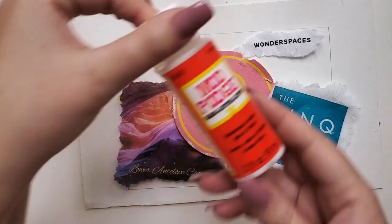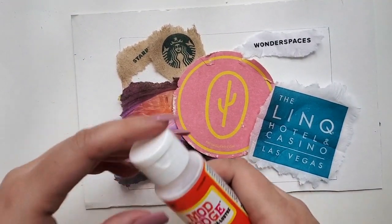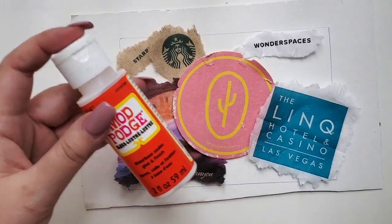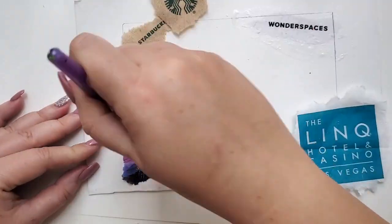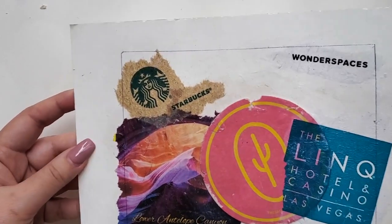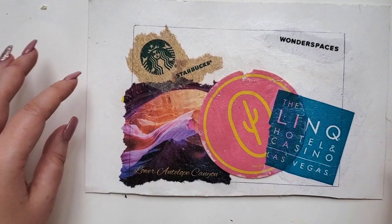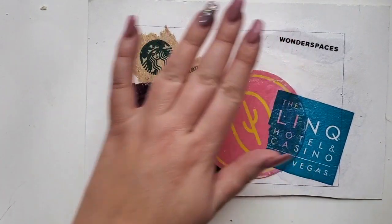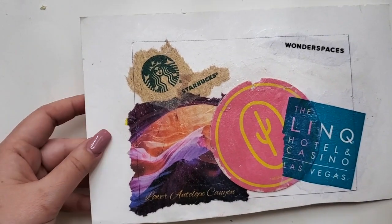Okay, let's start gluing all of this. First layer of Mod Podge, then a layer on top again with the Mod Podge. So this is how it's looking right now — I like it, I think it's coming together, despite being a little more 3D than I would like because of the coaster. But it's fine — let it dry.